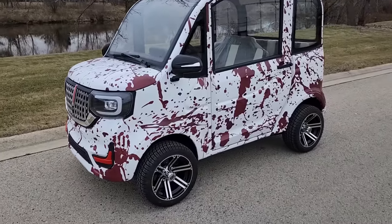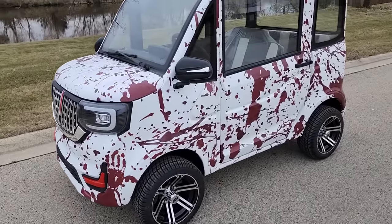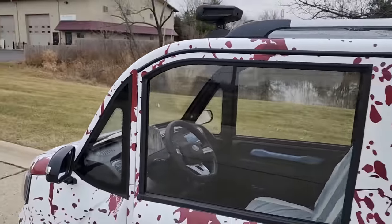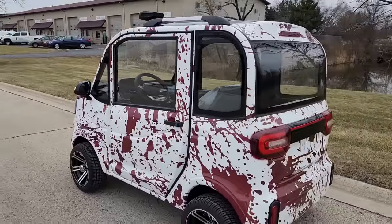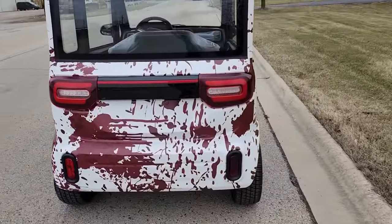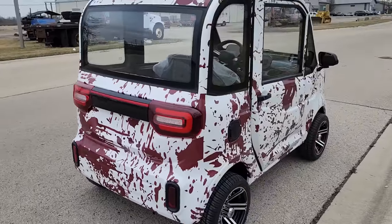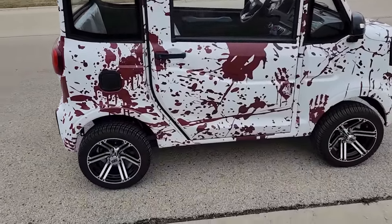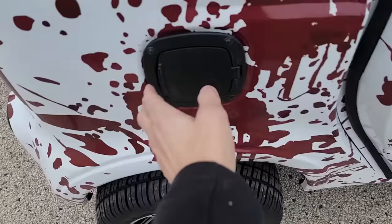What's up everybody, today we've got the splatter edition Coco Coupe limited edition right here in stock, available right now. This is a limited edition 60-volt electric Coco Coupe — 60 volts of power. You can add the lithium battery; all you've got to do is give us a call. This one right here plugs into a 110 wall outlet.